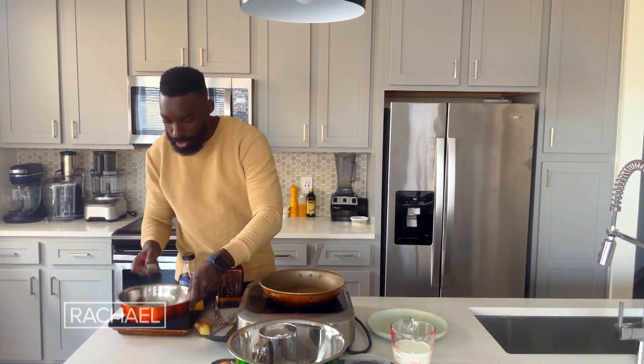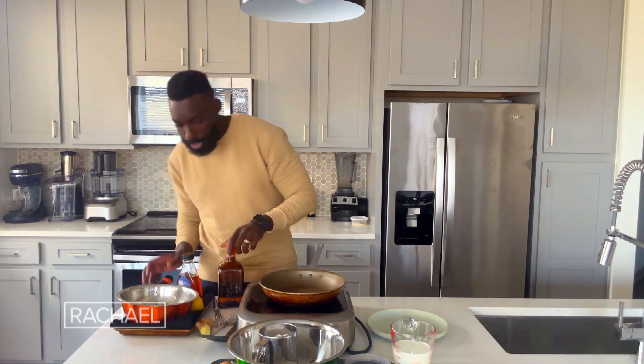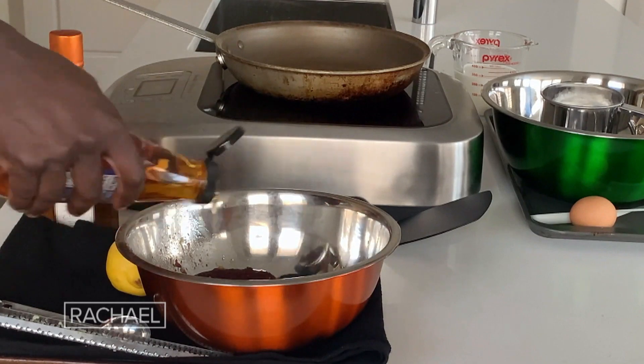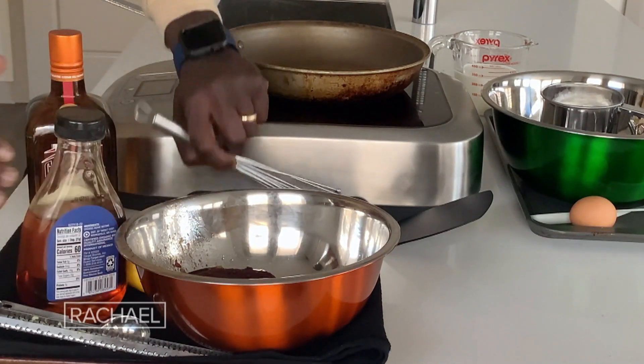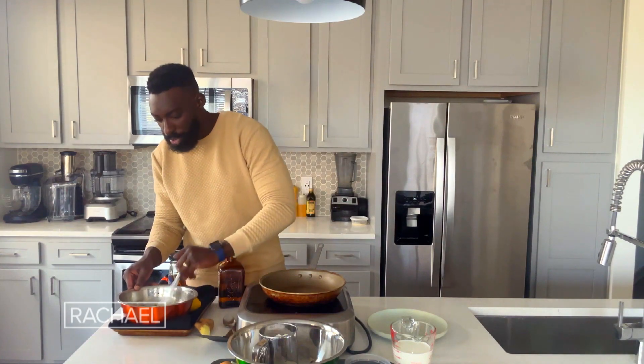Now that cranberry sauce is already cooked off, so really all we're doing is just kind of sweeten it up and adding in a little bit of that agave. I'm going with about three-quarters of a cup, and we're going to go ahead and just whisk that in.